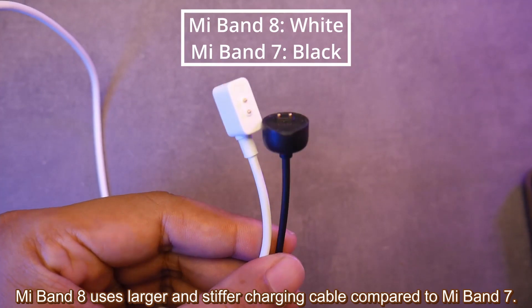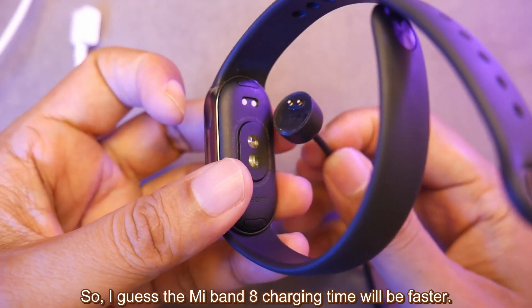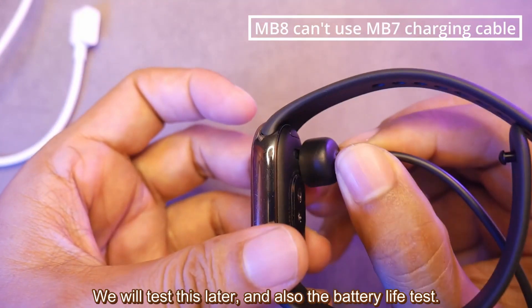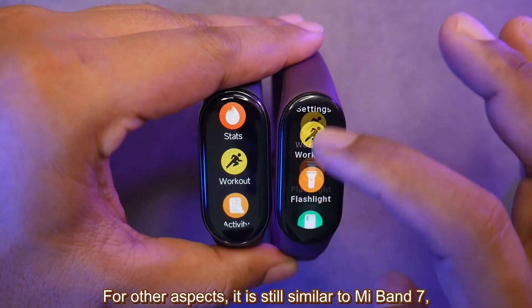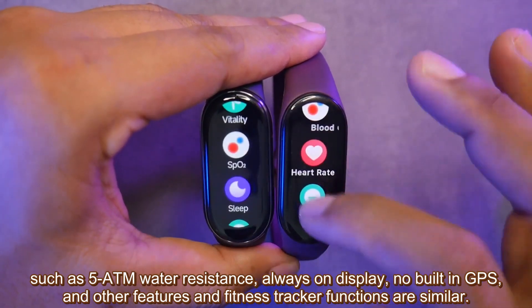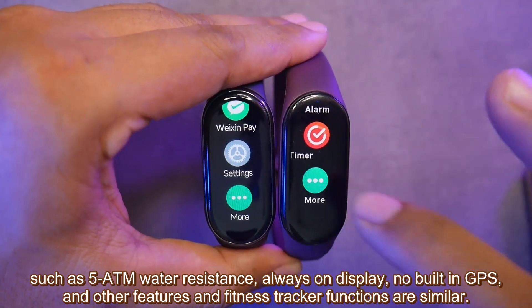Mi Band 8 uses a larger and stiffer charging cable compared to Mi Band 7, so I expect the charging time will be faster — we will test this along with the battery life later. For other aspects, it is still similar to Mi Band 7, such as 5ATM water resistance, always-on display, no built-in GPS, and similar features and fitness tracker functions.